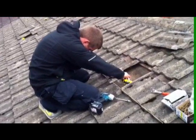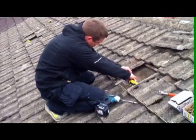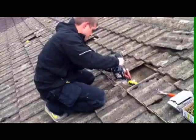We're removing pockets of tiles to allow us to fit our brackets that fix down to your roof trusses. These brackets are fixed down and now securely in position with two fixing screws.